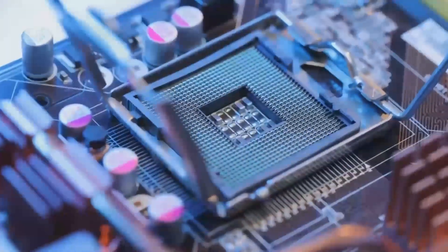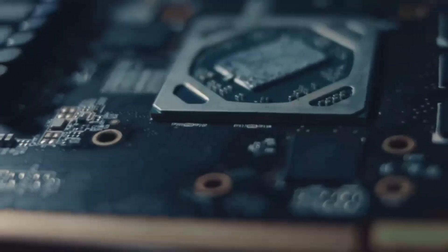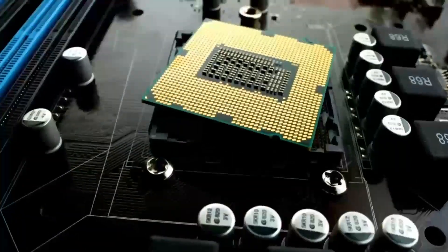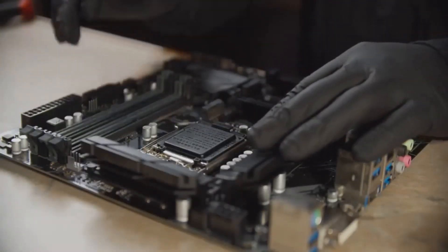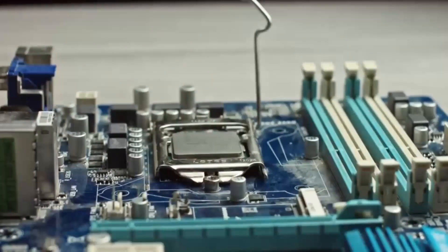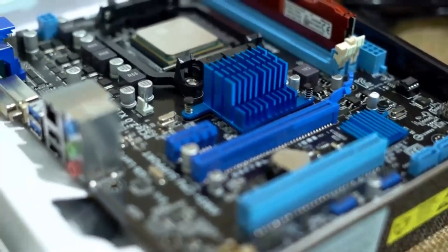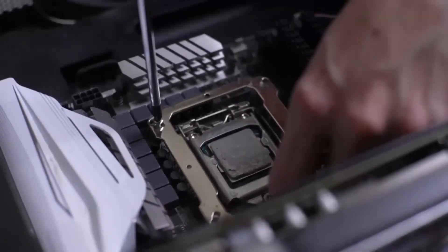When comparing the Oshrock Z690PG Velocita to Asus and MSI, it holds its own but offers some key differences. The Asus ROG Strix Z690e offers Thunderbolt 4 support, which is great for users who rely on high-speed external devices, but the Oshrock Z690PG Velocita delivers a better price-to-performance ratio, especially if you're not concerned about Thunderbolt. MSI's MPG Z690 Carbon Wi-Fi is another competitor that offers similar features like PCIe 5.0, Wi-Fi 6, and dual M.2 slots. MSI boards are often known for more polished build quality and a slightly more refined BIOS interface, but the Oshrock Z690PG Velocita gives you incredible value without compromising too much on performance.